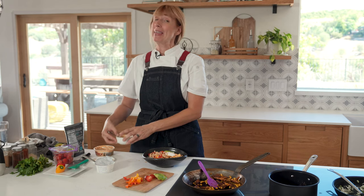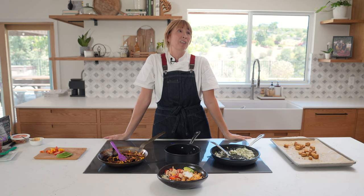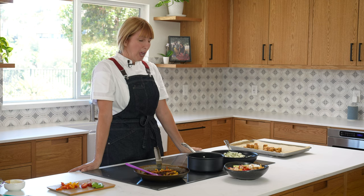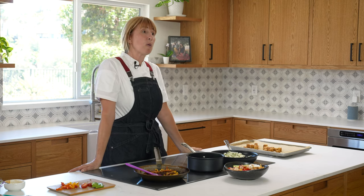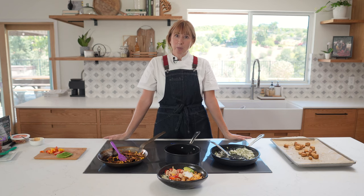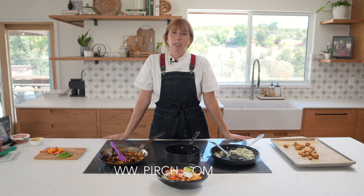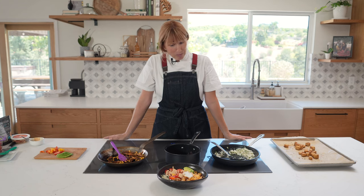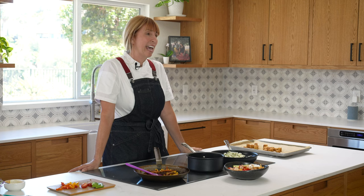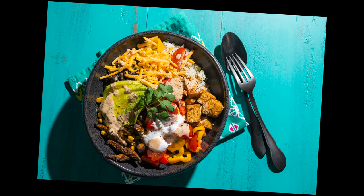Especially if you have amazing appliances from Perch. Thank you so much for joining us today — it was such a pleasure to have you here in my newly remodeled kitchen that I'm so honored to do with Perch, creating this beautiful bowl that's nourishing both for the body and the soul. Follow along with Perch on Instagram at Perch, or visit Perch.com to find your local showrooms. You're also welcome to follow me on Instagram at V. Anne Watson. Thank you for joining us — bye-bye.